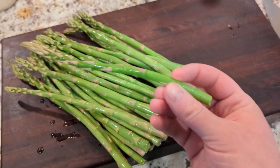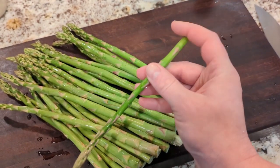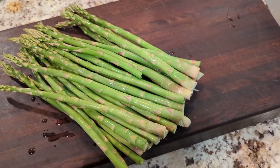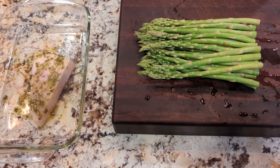One trick I learned from my mom: when you're trying to figure out where to cut the bottoms off the asparagus, just gently bend the stalk and it will actually break off right at the perfect spot. Then just line them up with the others and slice them all at the exact same spot. Very easy.